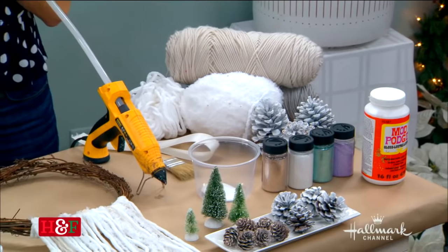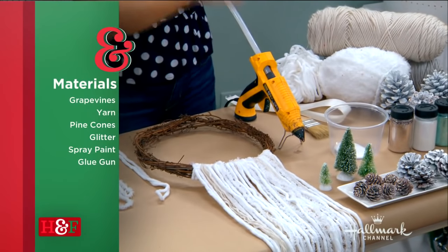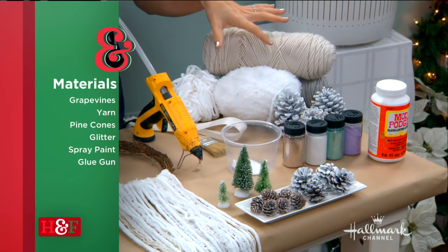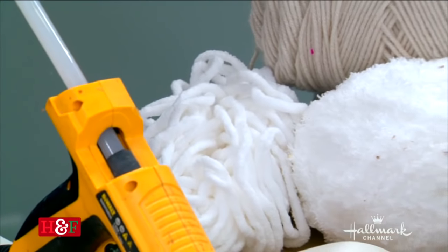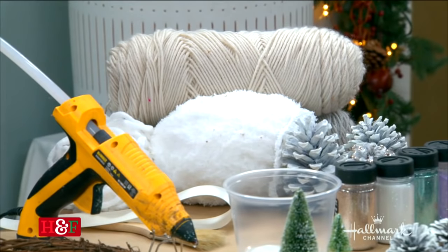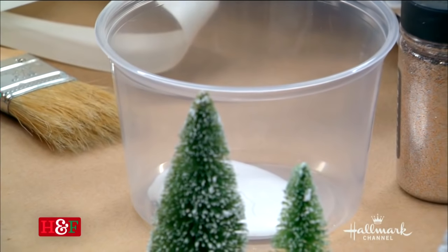So what do we need besides this wreath form? These are grapevine, and you can get grapevines in large wreaths and cut them to size, or you can buy pre-cut ones. We're going to be using some pine cones that I've spray-painted and glittered. These are the little bottle brush trees — those are super fun. And then you just want different types of yarn, things that feel kind of wintry: white, gray, off-white, a little cream — different colors that sort of have that vibe, and also different textures so they don't all look and feel the exact same. And we're doing it all with hot glue. This is Mod Podge, because I'm going to show you how I added the glitter to the pine cones, and some glitter. Okay, let's get started.